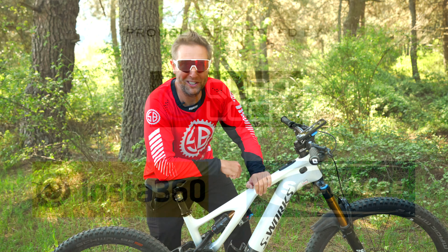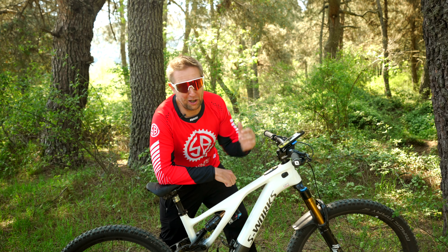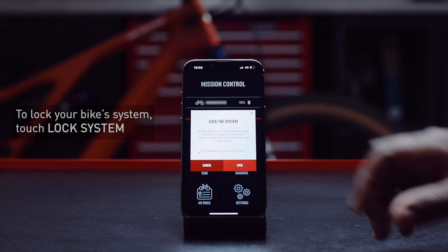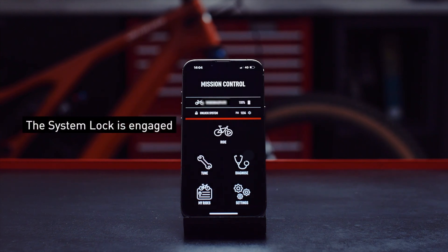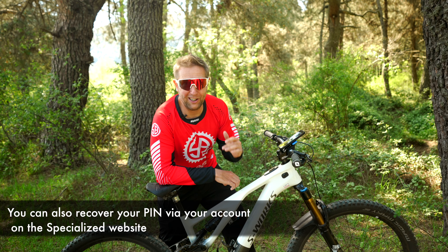First off, we have system locking and this is an absolute game changer for me. A lot of us go and have a sneaky beer after our ride, so you're at the pub, you lock your bike so that an opportunist criminal can't just run off with your bike. Don't forget your pin because if you do, you're going to have to go to a Specialized Service Center to unlock it.